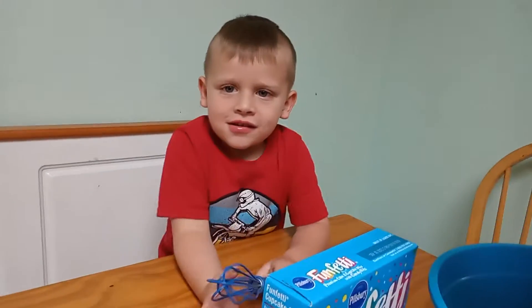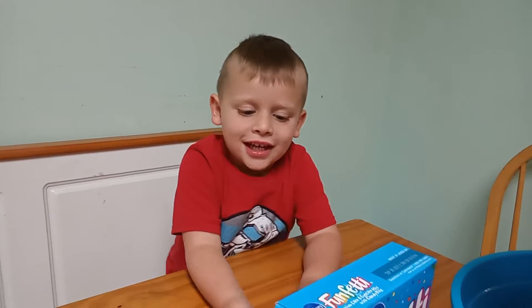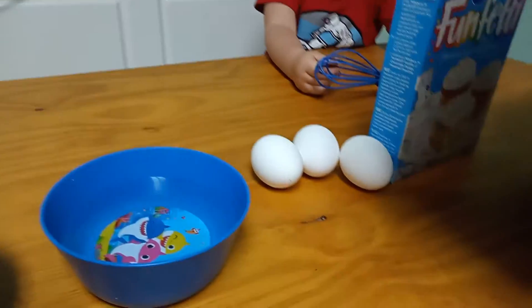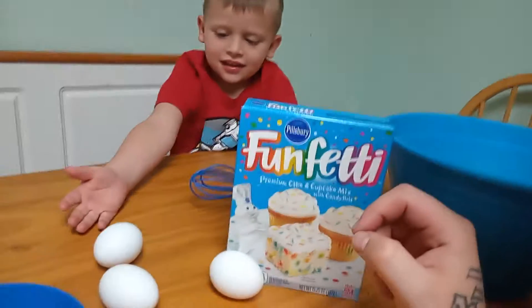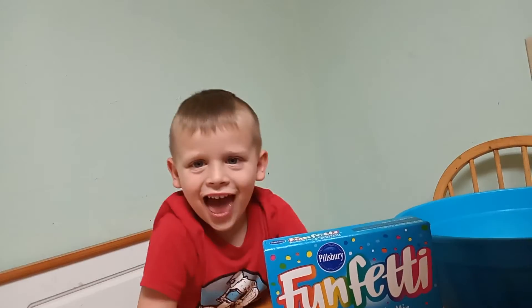Hello Jackson. What are we going to do? We're going to have all the ingredients: oil, water, eggs, cake mix, and eggs. Is this going to be for Mom for Mother's Day? Yeah!